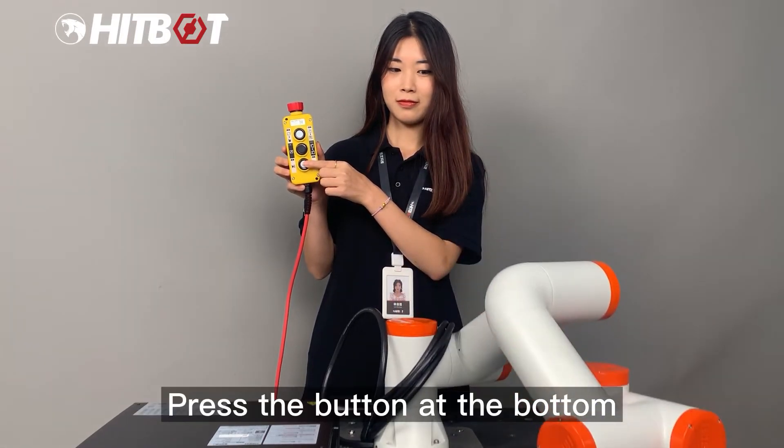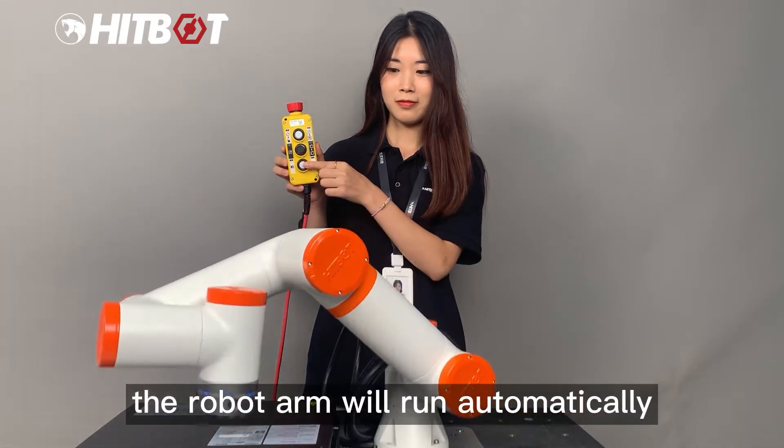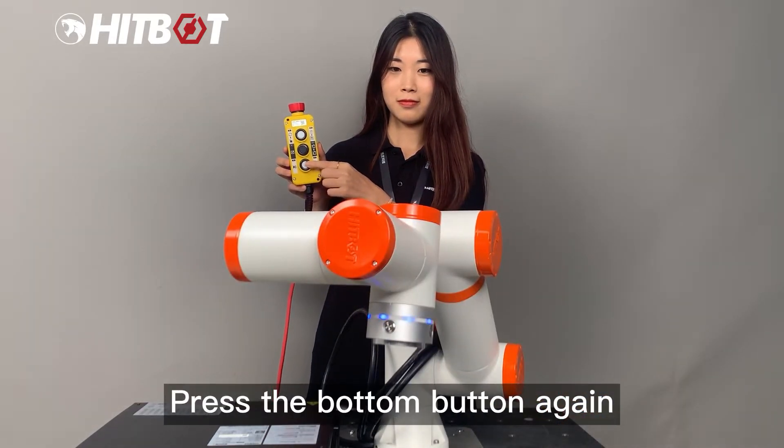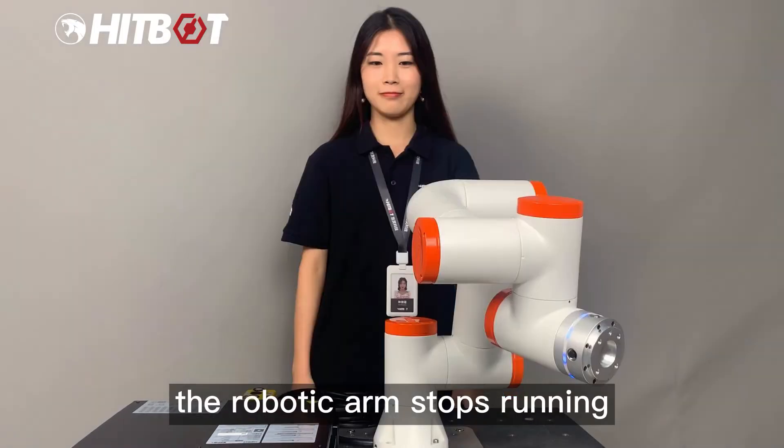Press the button at the bottom and the robot arm will run automatically according to the set program. Press the bottom button again and the robotic arm stops running.